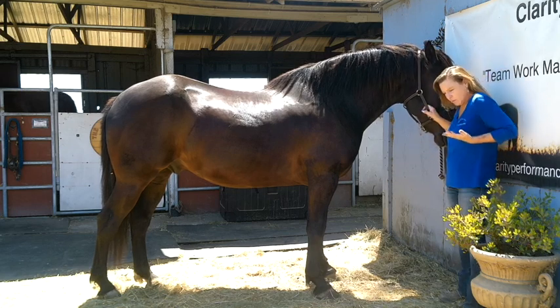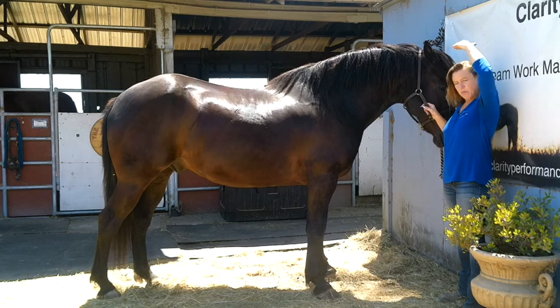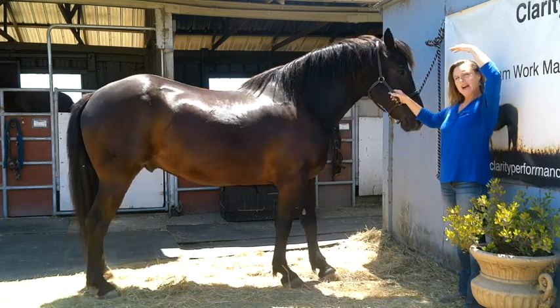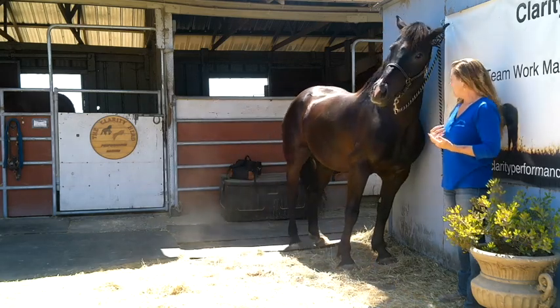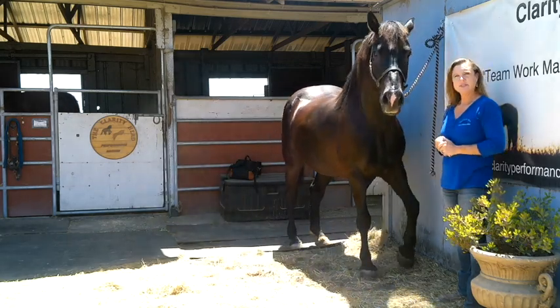When you're schooling a horse properly in dressage, the poll always needs to be the highest point. So when you watch a dressage horse going around...